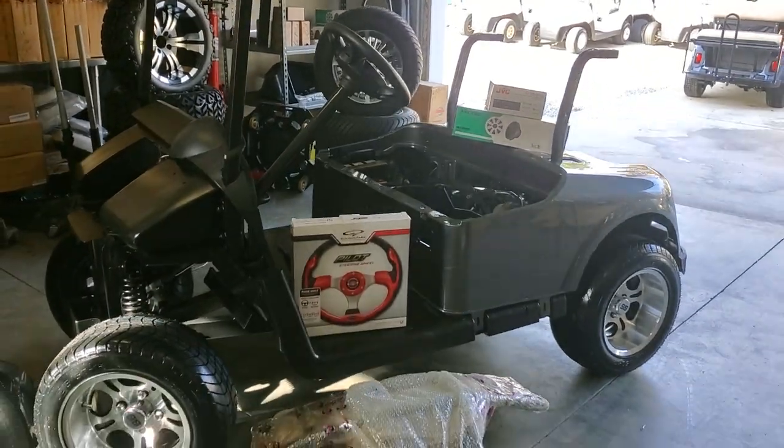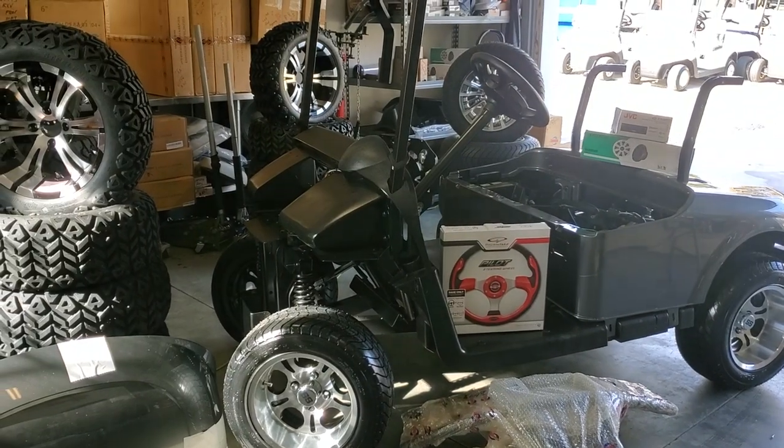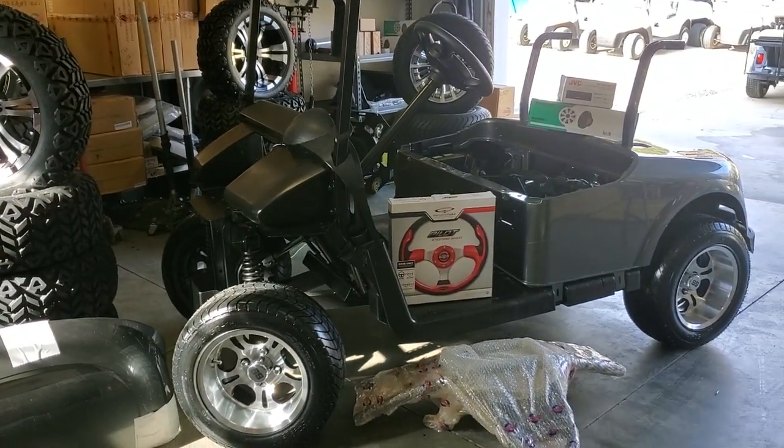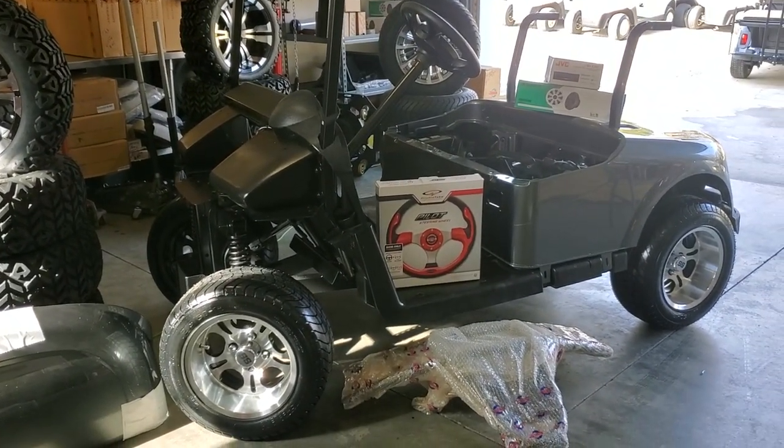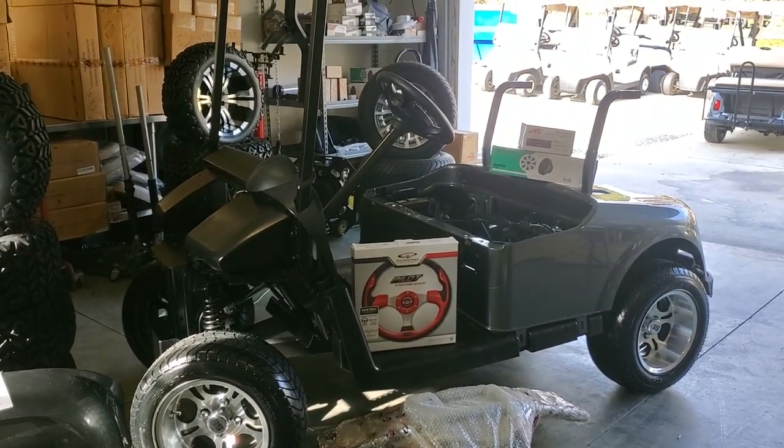Seats, roofs, rear seat kit — all of those are options and readily available at JT Customs. We hope that we'll see you soon. The golf cart in a box. Thanks for watching.